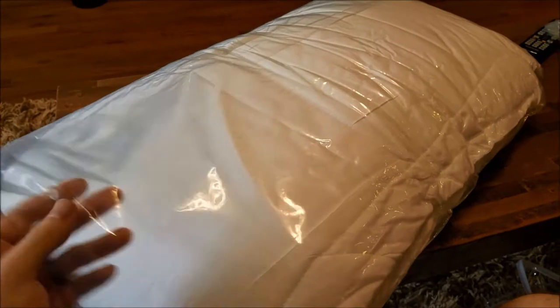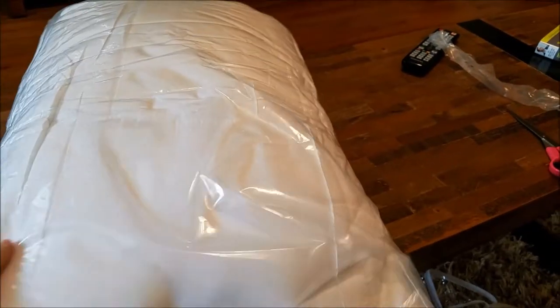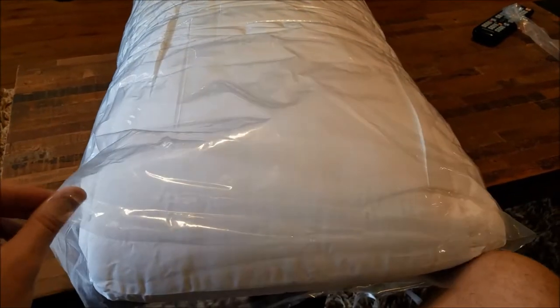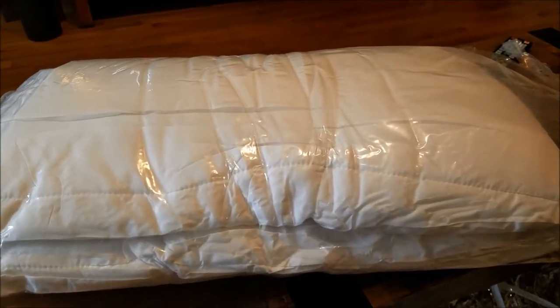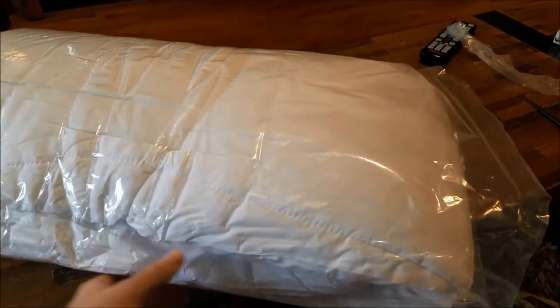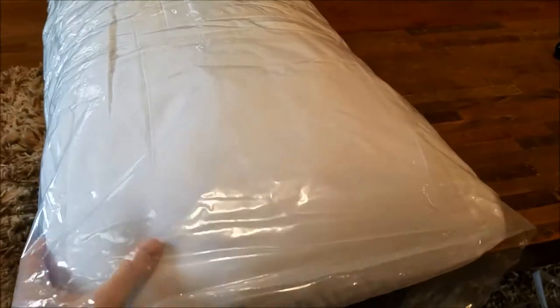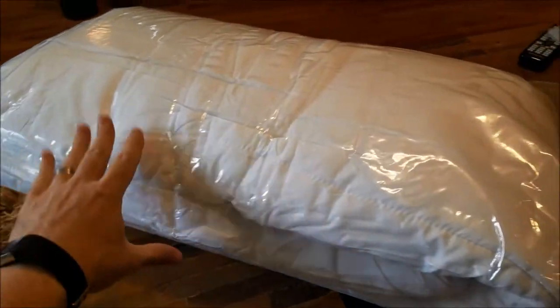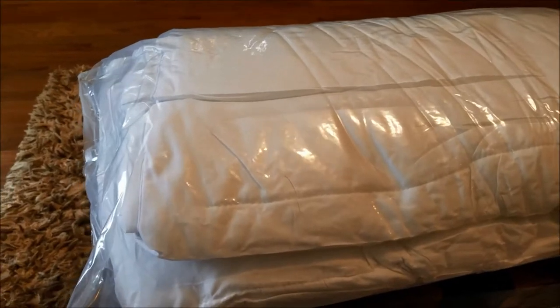Alright guys, just cut this open — you can see it's already starting to expand. And from what I read online, the next step is to take this and put it in the dryer, just on a fluff setting or a low setting, just to fluff it all up because it's been vacuum packed. Then it'll be ready for your duvet cover, or I guess you could just use it on its own, but I'm going to put it in a duvet cover.